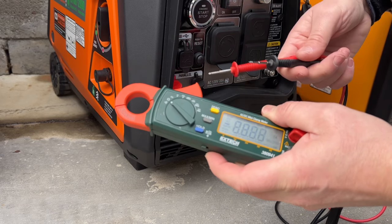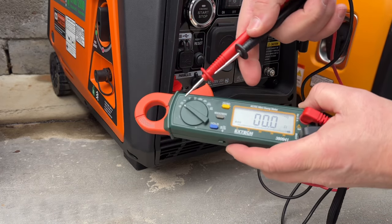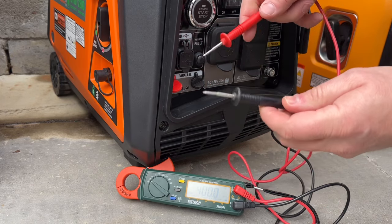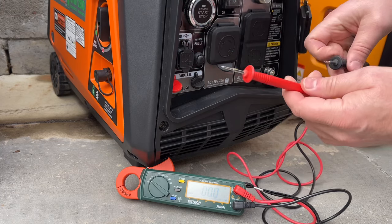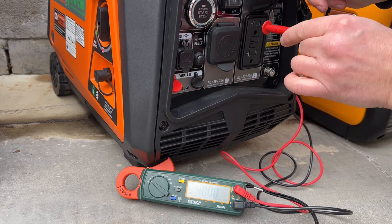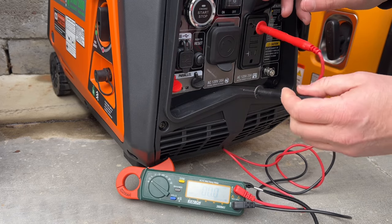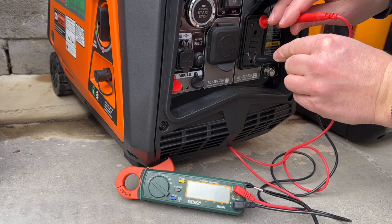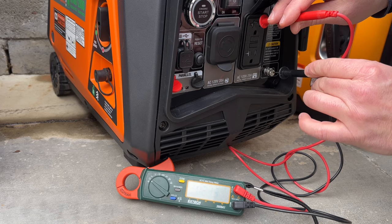To double check whether your system is bonded or not — because sometimes labels aren't always correct — you'll want to put your meter into continuity mode. That means when you touch the two probes together, they should make a signal, meaning there is a complete circuit. Go over to one of your plugs, put your probe into the neutral side, and then into the ground slot, and you will get continuity between them, meaning the neutral is bonded. You can also check down at the ground lug.